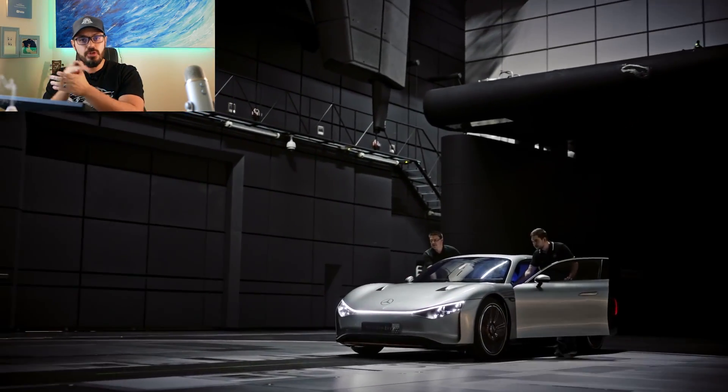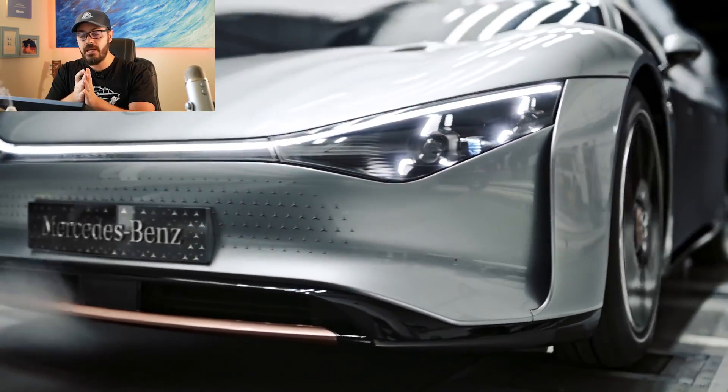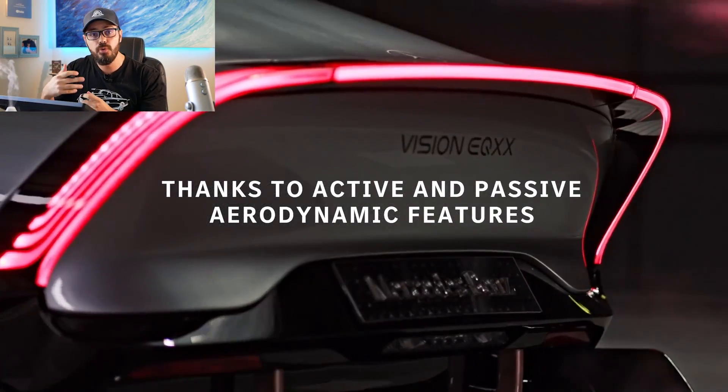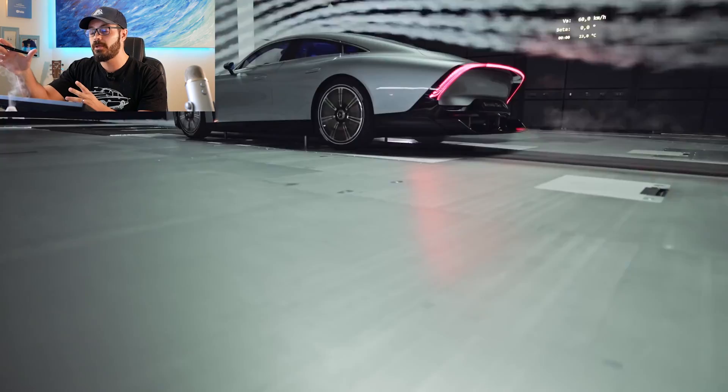Yesterday I made a video on the brand new Mercedes EQXX. This is not a production car — it's a concept or prototype — but it could be a production car because it meets all the safety and road regulations. The goal for Mercedes was to improve aerodynamics and efficiency, and implement what they learned during its development into their coming production EVs.